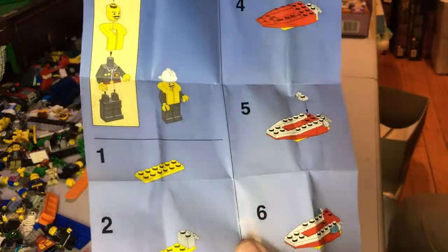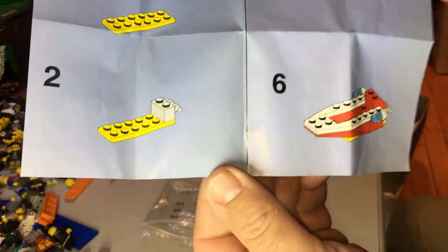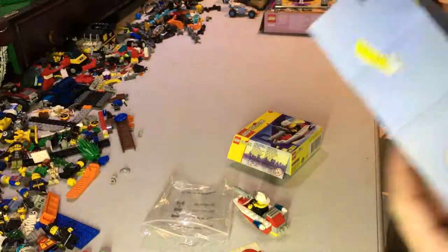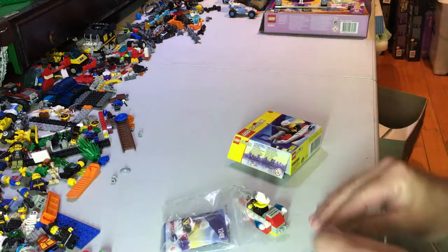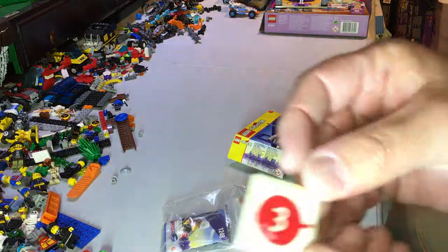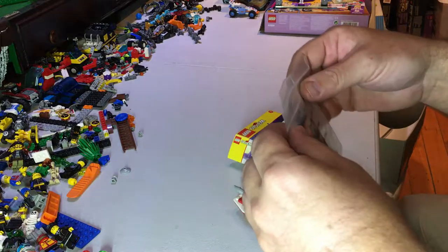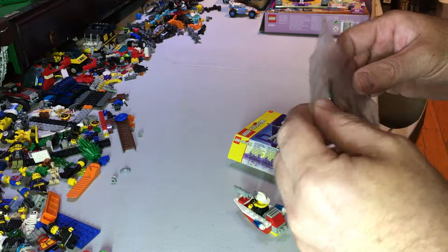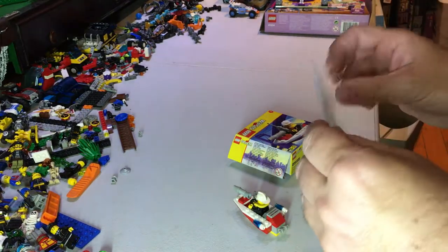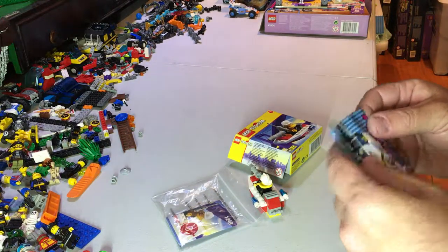This is a Firebolt — 24 pieces, 1 minifig. It does have some advertising in it, as well as a sticker for number 3. This was released in 1997, looks like. That says a 1997 sticker, but my Brickset inventory tells me it was 1999.